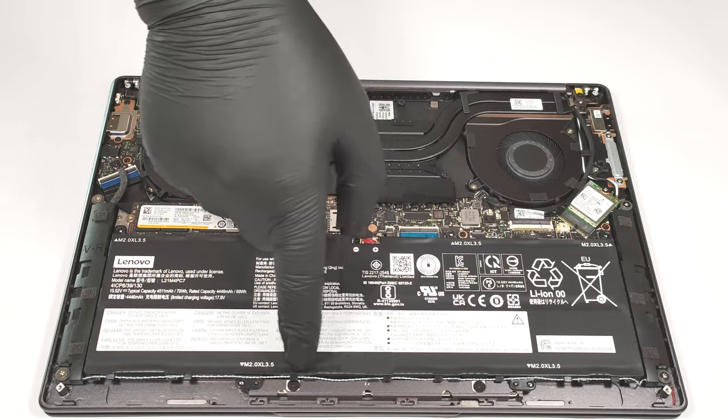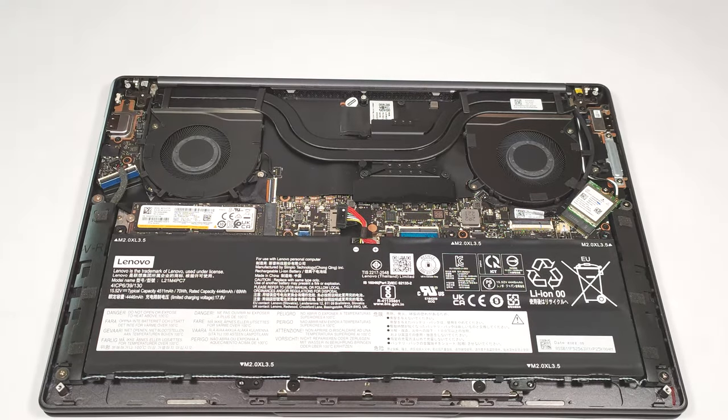The next step is to carefully disentangle the speaker cables from the bottom of the battery housing.